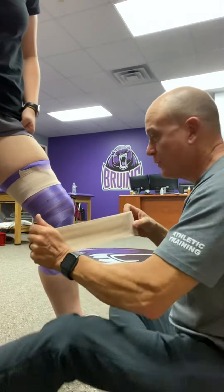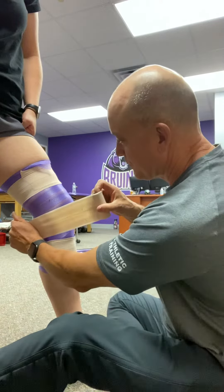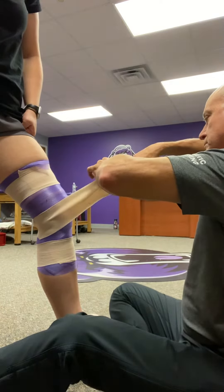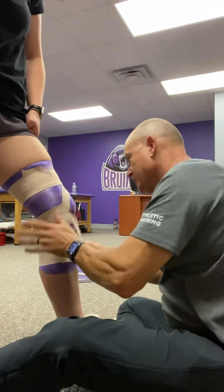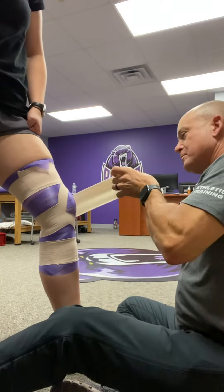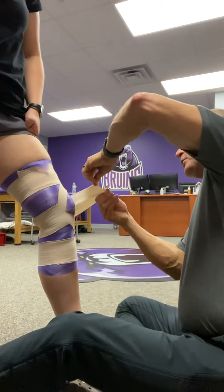I thought I'd share this little video to help you out. Here's the patellar stabilization tape job we're using on a few of the girls — splitting it above the patella, below the patella. On the lateral side, same thing again — nick it there, rip it, so it's about an inch below the patella.